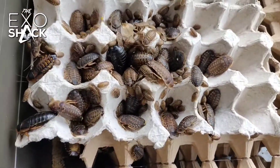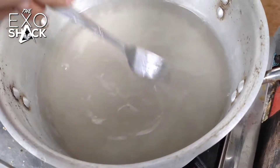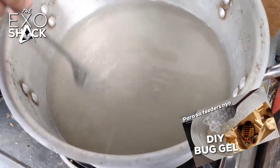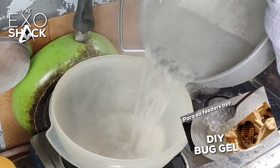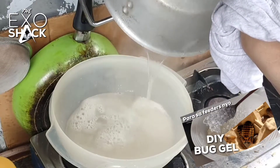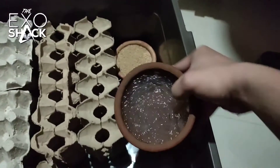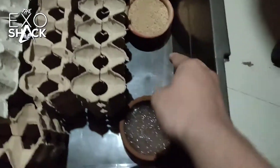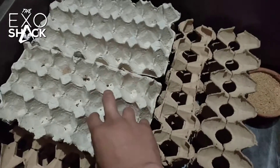Last but not least, we're going to put food in their dishes. I'm now making bug gel — if you don't know how to make one, there's a video on my channel, check it out. We now have our bug gel and bug grub, and the setup is done.